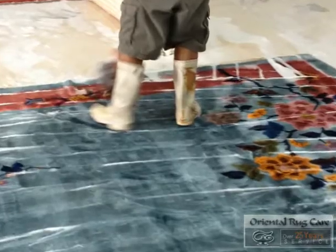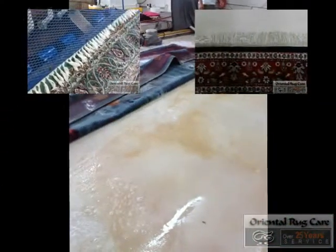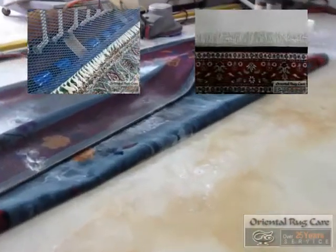As you can see here by the lines, after the cleaning, we use our roller where we roll in our special sauce — we're able to guarantee the odor removal process. We need to get that special sauce into the foundation of the rug, which is the warp and weft.